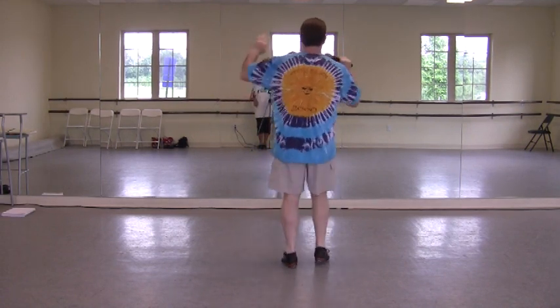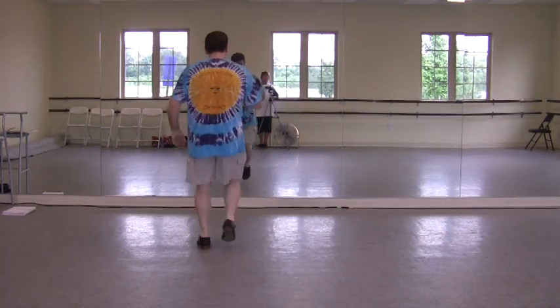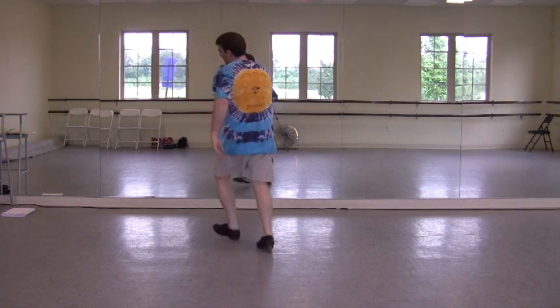Double line, left foot. Double step, double step, cross step, animation. Double pivot, double step, double step, and pivot, fancy go.